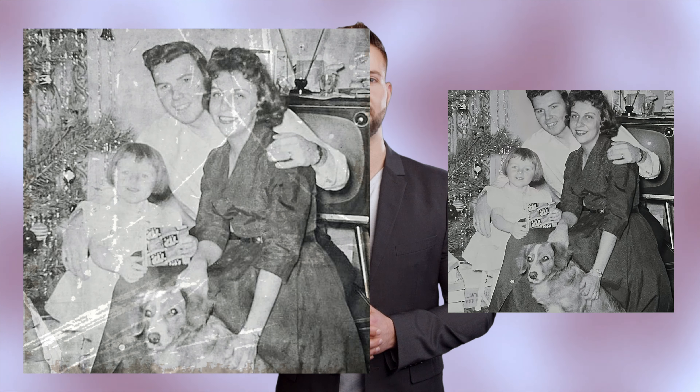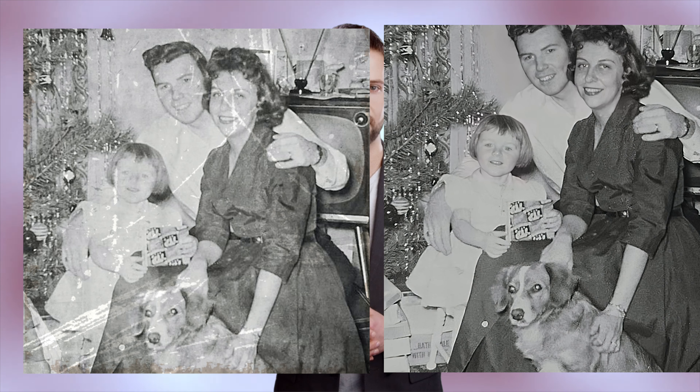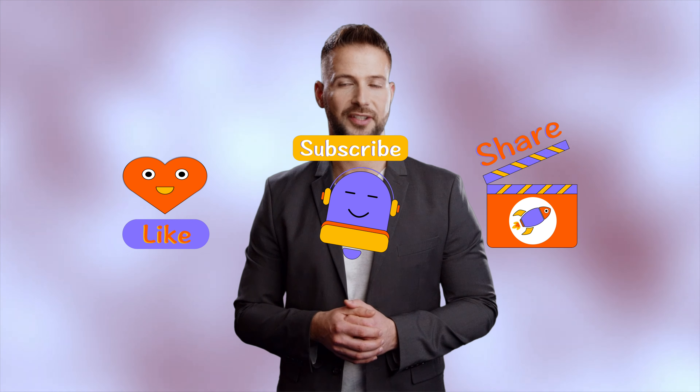We are very happy to help our fans restore their precious photos. If you also have some old photos or videos, please share your photo stories with us and subscribe to our channel — we'll be happy to help you fix your photos. Looking forward to your contributions, see you in the next video!